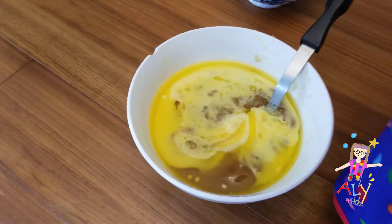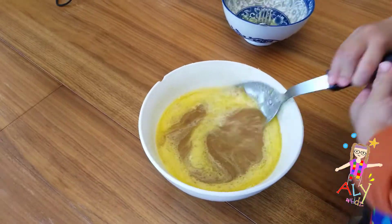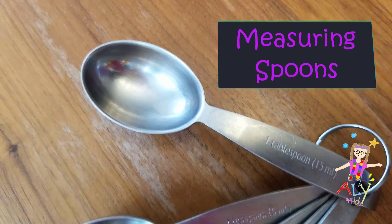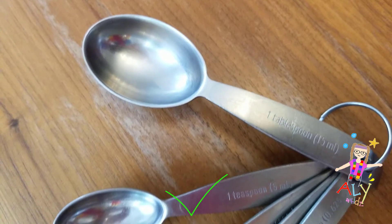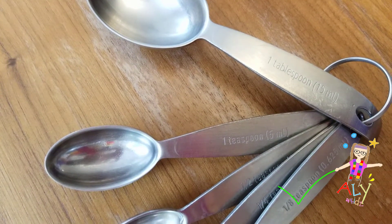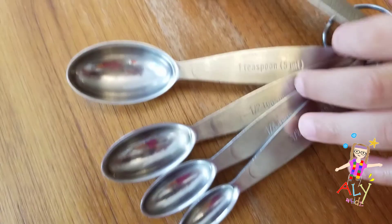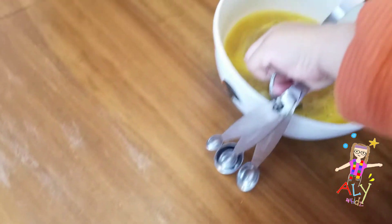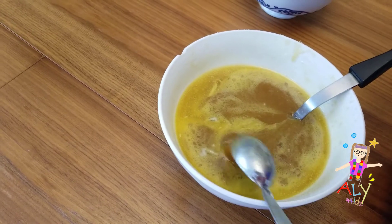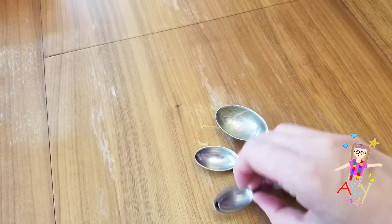When we mix it together, we want to see all one color. Let's look at all our measuring spoons. We've got one tablespoon, one teaspoon, a half teaspoon, quarter teaspoon, and one eighth. They go from big to small. Don't put it in the mixture — that's supposed to be for our vanilla and our baking soda. The grown-up should pour the vanilla extract.